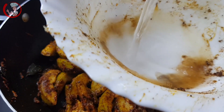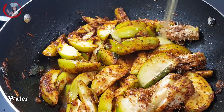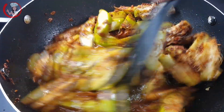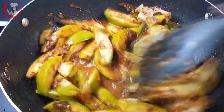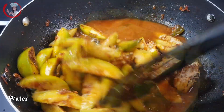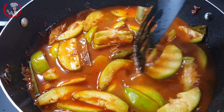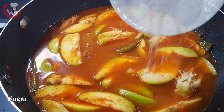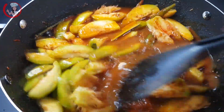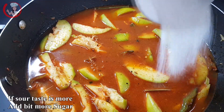We need to make it in a bowl. The first thing is to remove the umbrella. The second thing is to remove the umbrella.